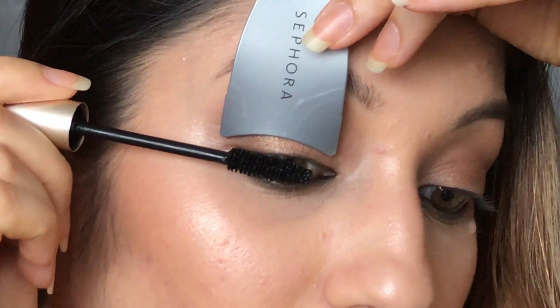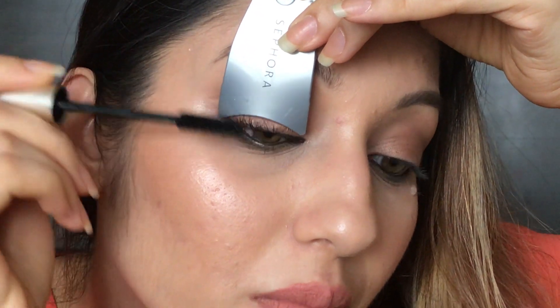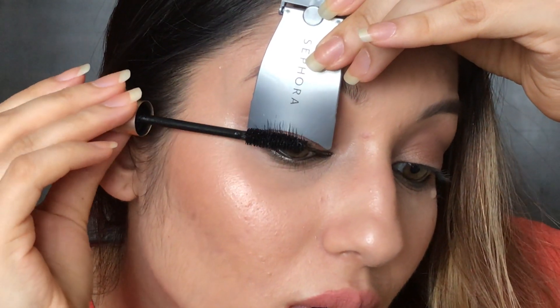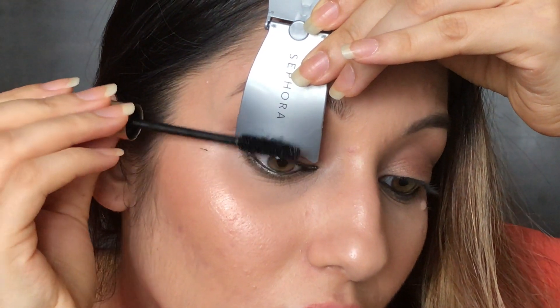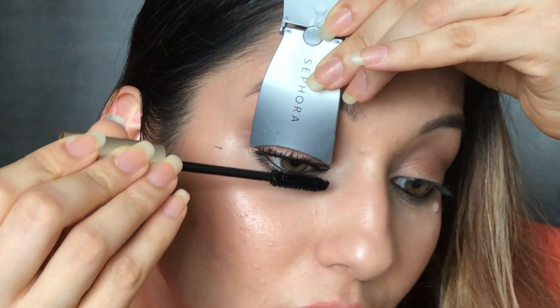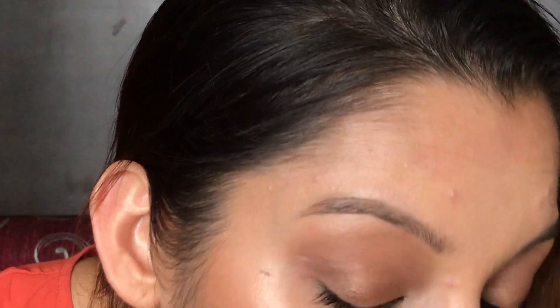The instruction says to hold this and then use the mascara. Okay, so it's like this, and then after this it says if necessary separate the eyelashes. The same operation can be repeated at the root of the lashes.